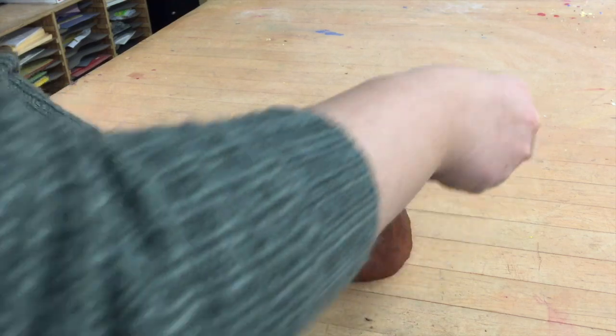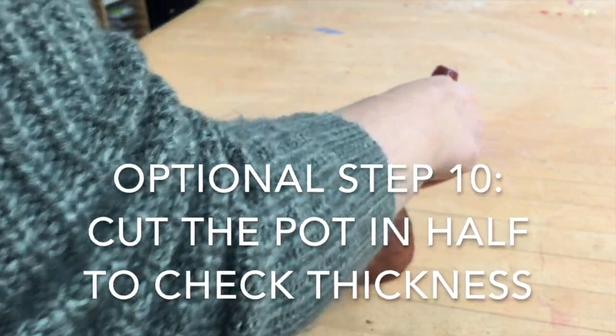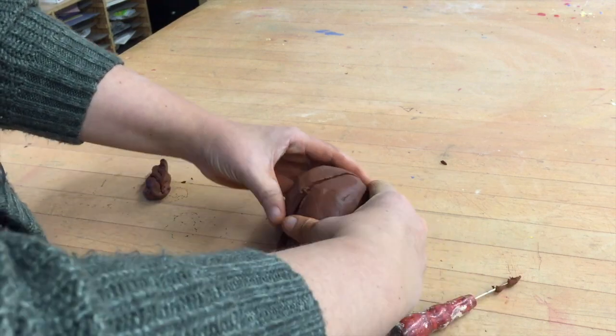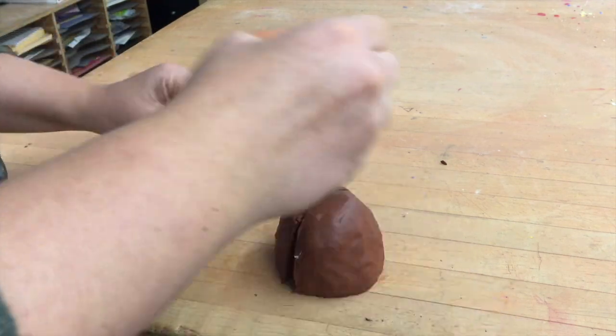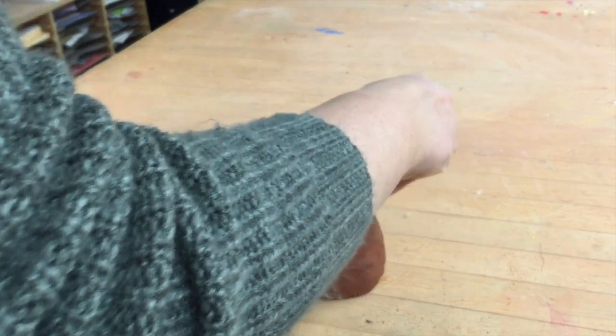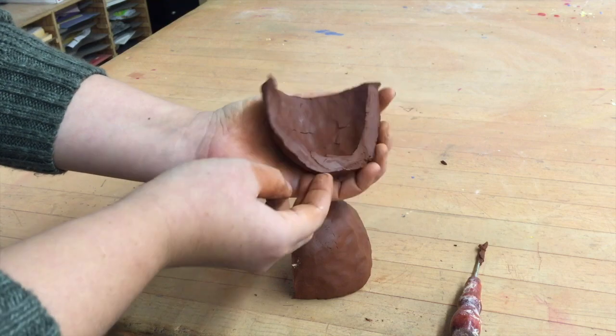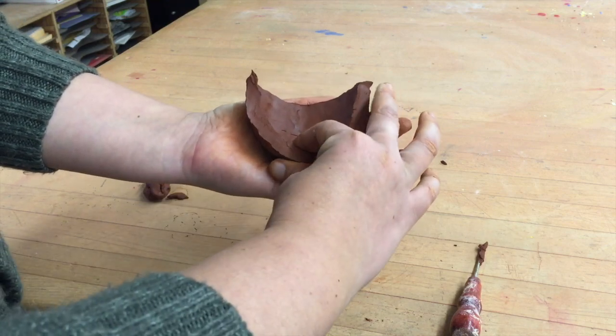This next step is to make sure that your walls are even, just to make sure that you have made a good pinch pot. You're going to do this the very first pinch pot you make so that you can check it off with me to see if you've got the technique down. I'm using the needle tool to cut it all the way around, and you can see here that my walls are even.